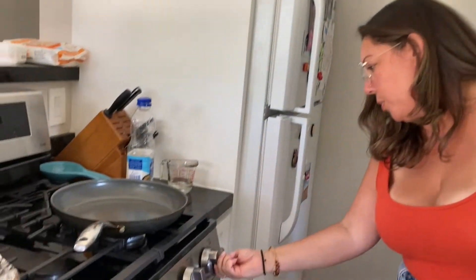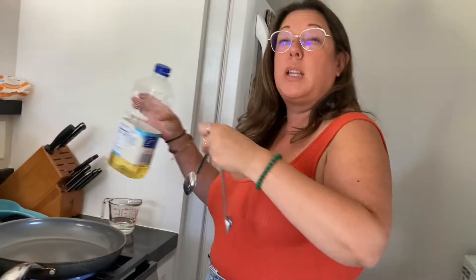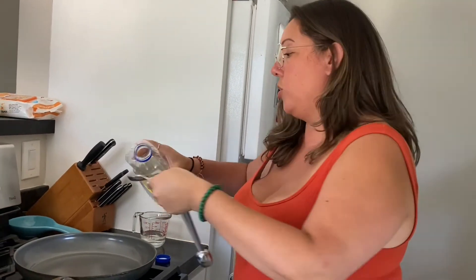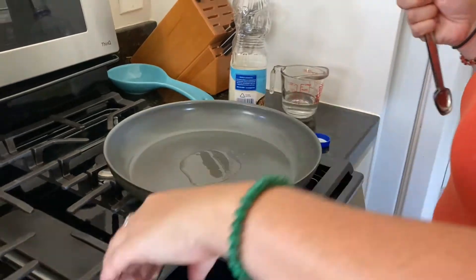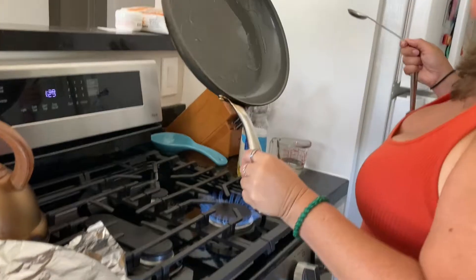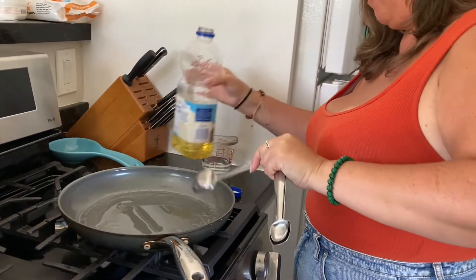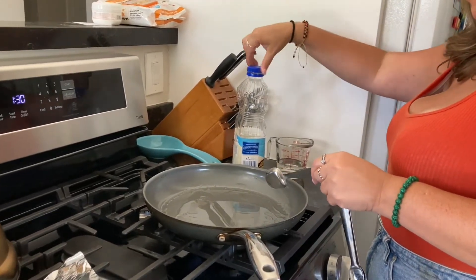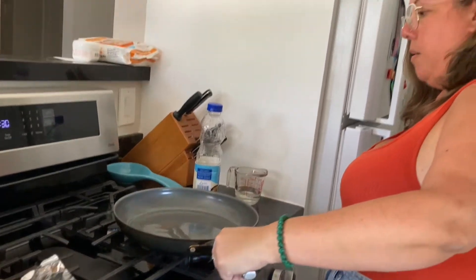Now we're going to pan fry these. We're going to put our heat up to medium high and add about a tablespoon of oil and let that really heat up — you want it to be nice and hot so when you put the gyozas in they start to pan fry immediately. I might need a little bit more oil to make sure we have enough around the entire pan. My oil is starting to pop a little bit so I know it's ready.